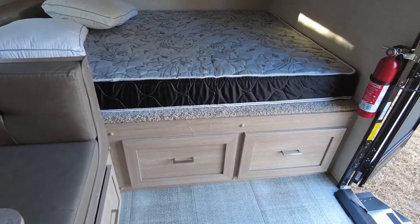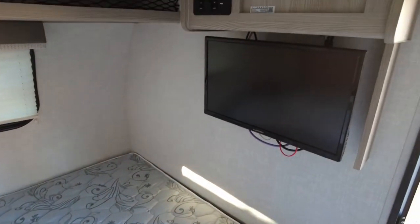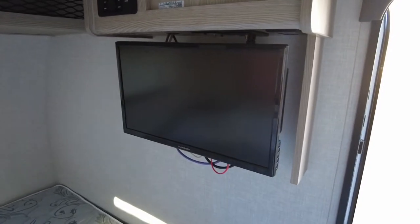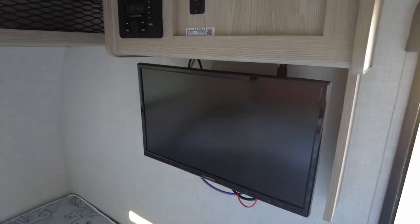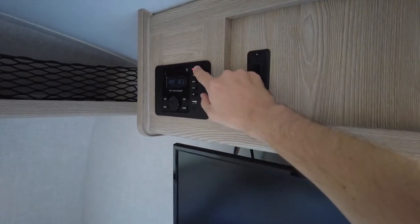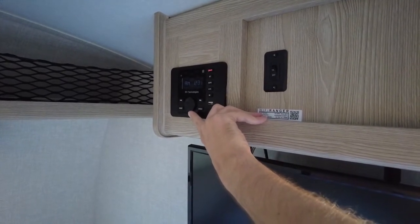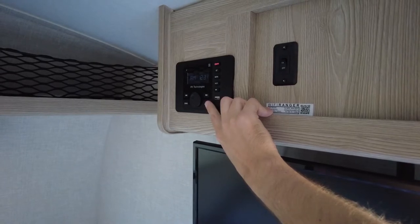Below the bed are two storage containers, and the trailer comes standard with a fire extinguisher. Near the front of the cabin is a 12-volt television with a built-in DVD player — the audio isn't great, but for an RV it's a fine option. Up top are the stereo system controls with Bluetooth connectivity, AM/FM radio, and a USB auxiliary connector. There's a Zone 1 and Zone 2 control — Zone 1 is the interior speakers located above the bed, and Zone 2 is the exterior speaker. You can run one or both zones simultaneously.